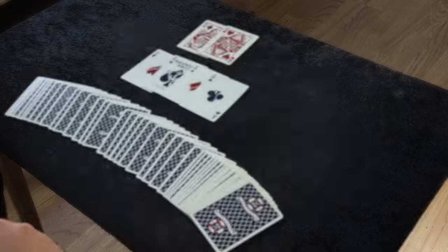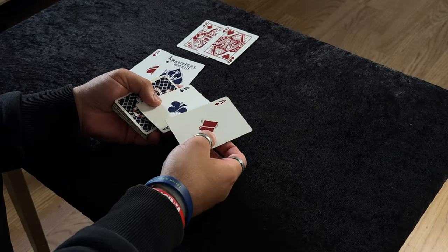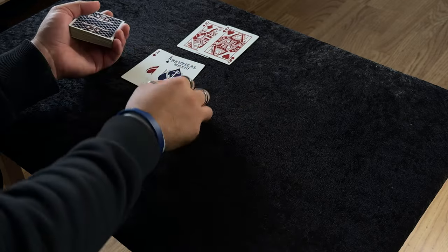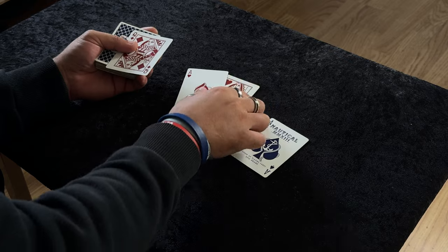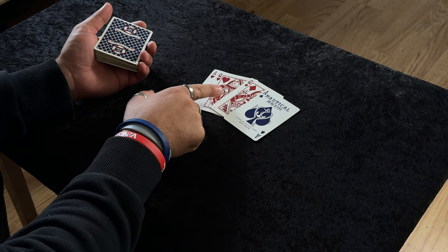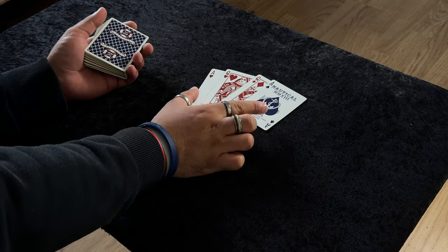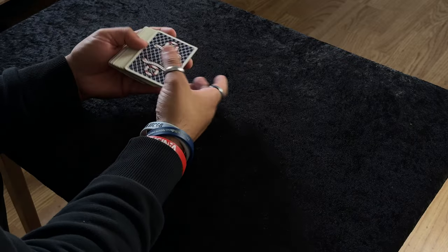Okay guys, here is the setup. What you want to do is take two aces — I'm using the clubs and diamonds — and place them face to face. They're going to go to the bottom of the deck. Then you're going to place two queens in this position: you're going to have ace, queen, queen, ace. These can be any two cards, it doesn't have to be the queens, but just make sure the two cards you're using are sandwiched by the two aces.